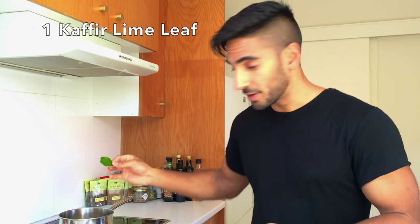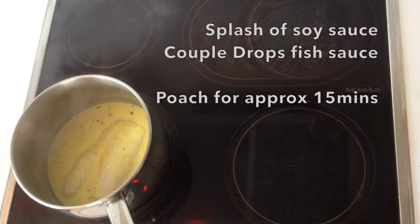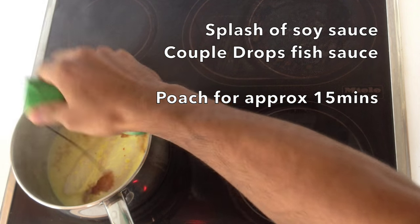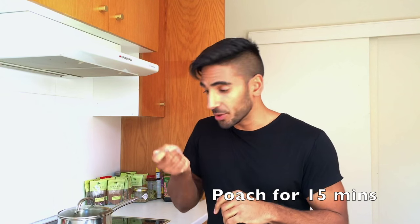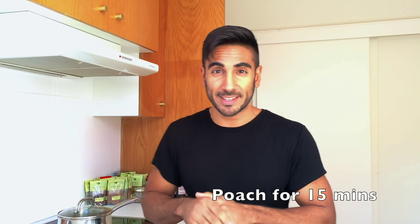You can add a kaffir lime leaf as well, just for an extra zesty kick. That's only going to take about 15 to 20 minutes to cook. Just keep an eye on it and make sure it's not boiling over. You'll be able to tell when it's done — just put a knife in it and it breaks away nicely.